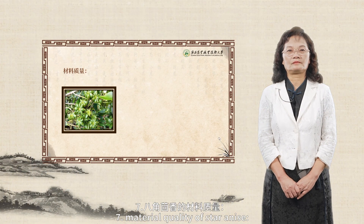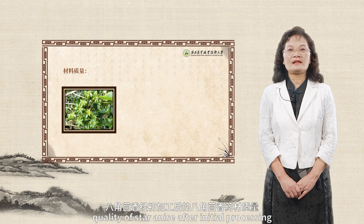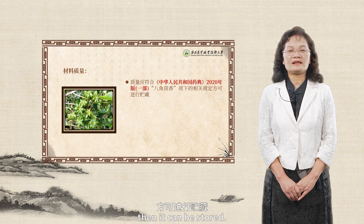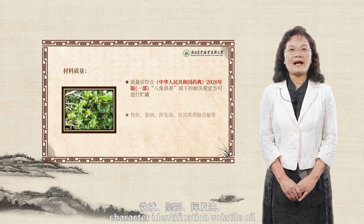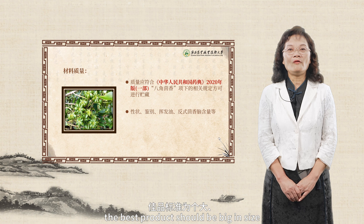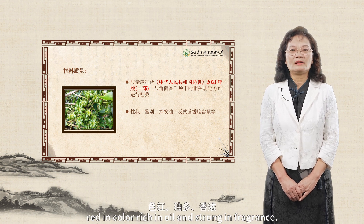Material quality of star anise: quality of star anise after initial processing should meet relevant stipulations under star anise in the 2020 edition of Pharmacopeia of the People's Republic of China, Volume 1, then it can be stored. The items to be tested mainly include character, identification, volatile oil, and transanethole content, etc. The best product should be big in size, red in color, rich in oil and strong in fragrance.